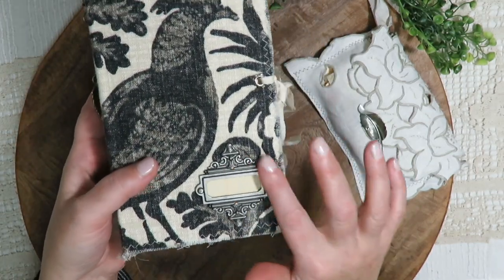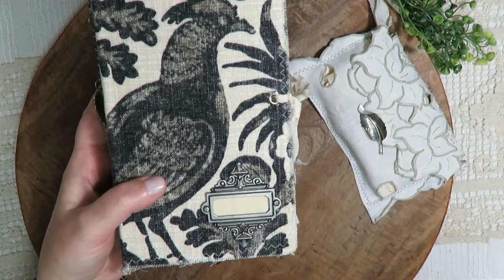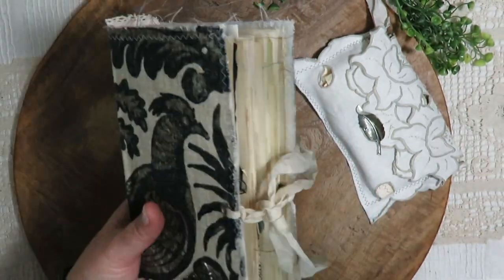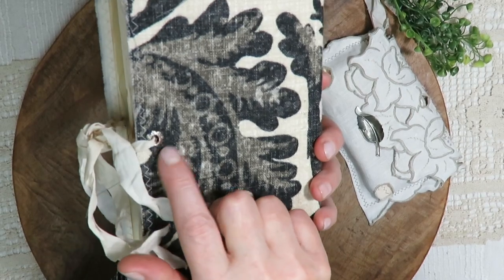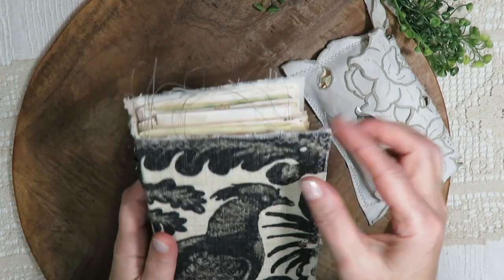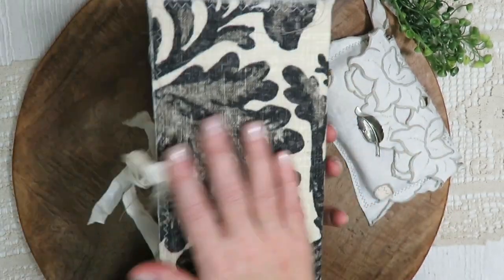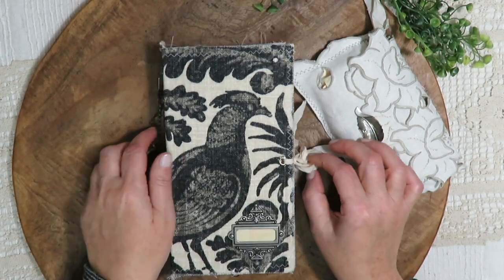On the cover we have a book plate with some tea dyed paper inside. I haven't written anything — I thought I would leave that up to whoever received the journal. There's a tea dyed seam binding closure, a couple of little distressed and rusted eyelets, and this fabric — it's soft cover, it's rigid but it is soft cover — and this fabric is gorgeous.